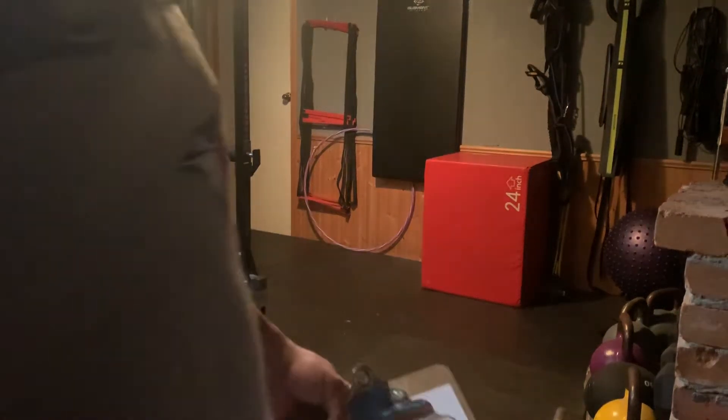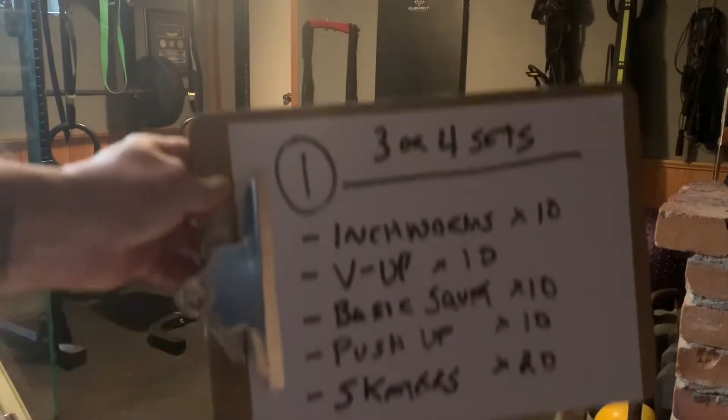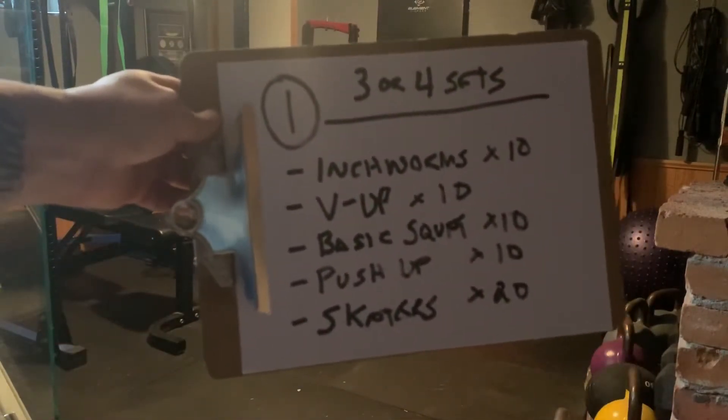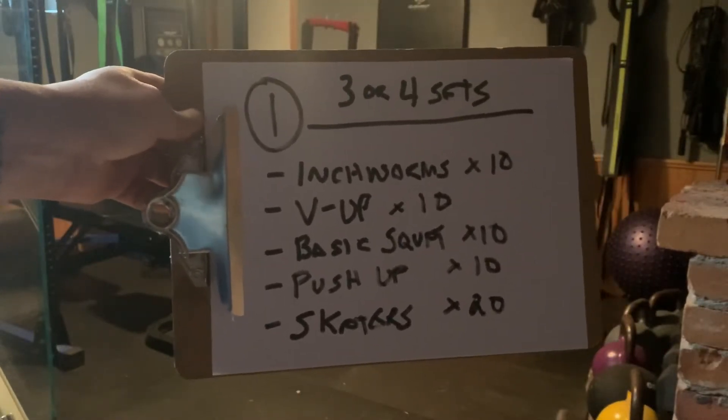Let's talk about workout number one. I'm going to give you a bunch of these that you can do, but this is workout number one. When you look at workout number one, you're going to see you're going to do three or four sets of each of these exercises.